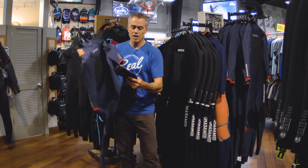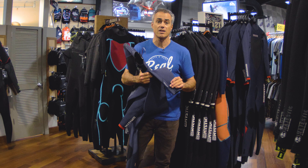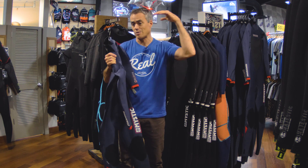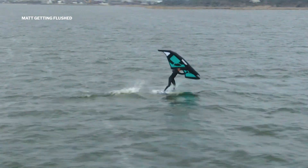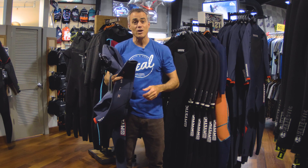With this Majestic, one of the key things they have is the Aqua Flush. The Aqua Flush is an awesome feature for a dedicated kite suit. It allows any water that comes into the wetsuit — if you're body dragging or get flushed somehow — to come right out the bottom. Also, if you pee in your wetsuit, we call it urine flush.